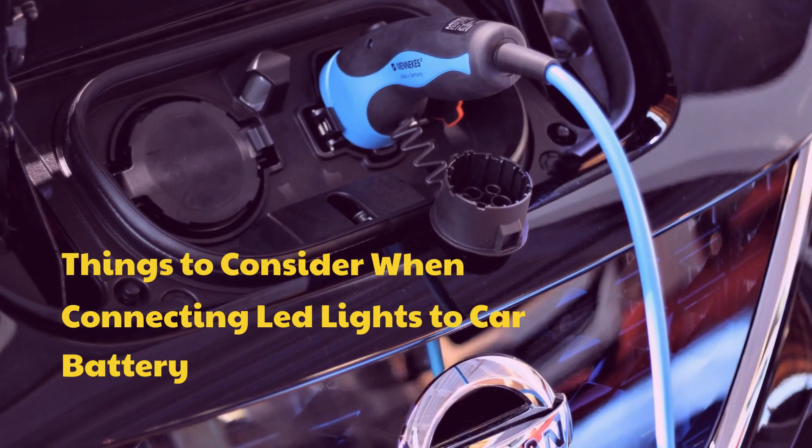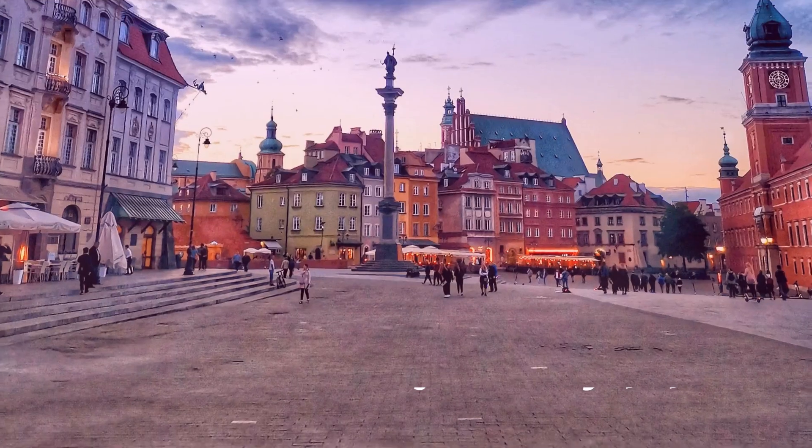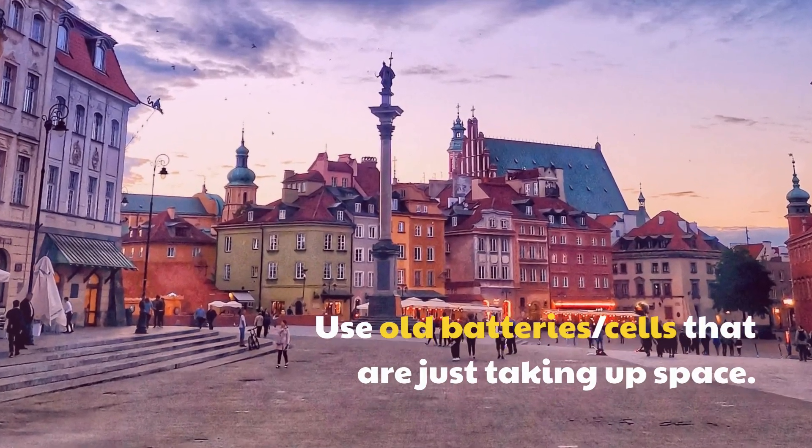Things to consider when connecting LED lights to a car battery: Use old batteries or cells that are just taking up space.